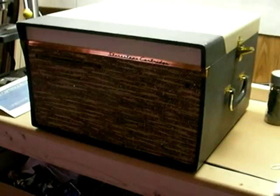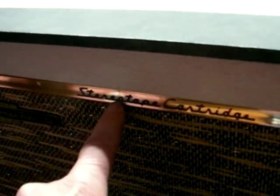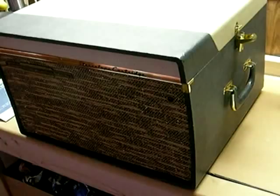It's got basically the same grill cloth that the console had. I love the writing on these things — like you'd expect to see it on the fender of a '59 Impala or something. But there it is, and there's the other badge: Stereo Orthophonic. Pretty cool machine. I'll get into it after a while.